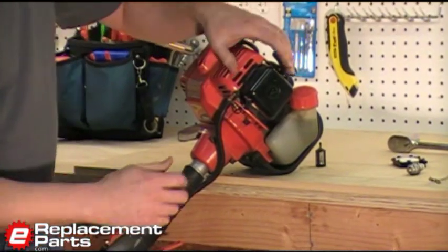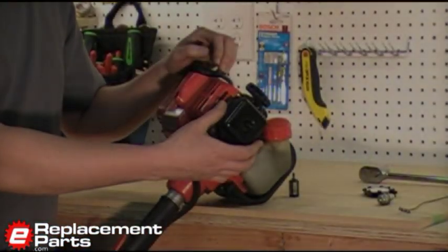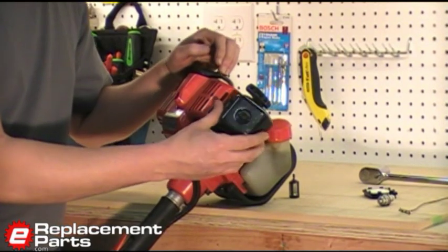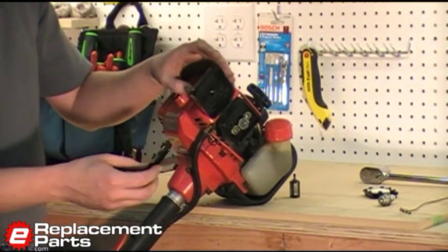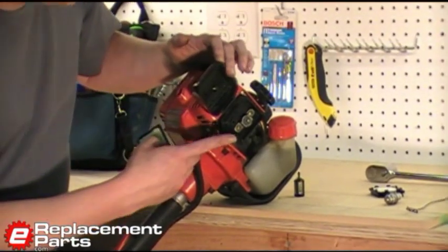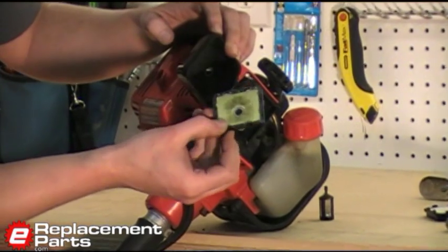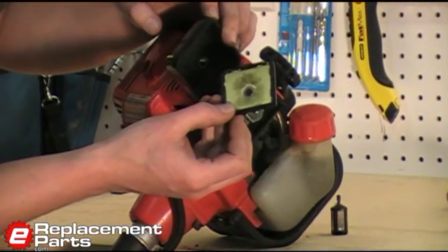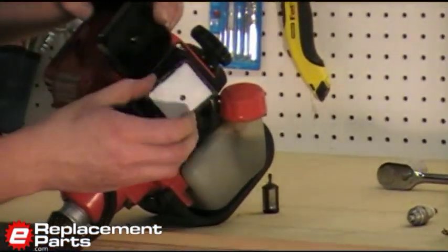We'll start with the air filter. Your two-cycle engine will have an air filter. It may be located in a different location on various models or brands. In the case of my Shandawa trimmer, it's right on the side here. Here's the old filter — you can see it's pretty full of old grass and has a little bit of oil in it. It's definitely time for a new one. We'll go ahead and install that new one now.